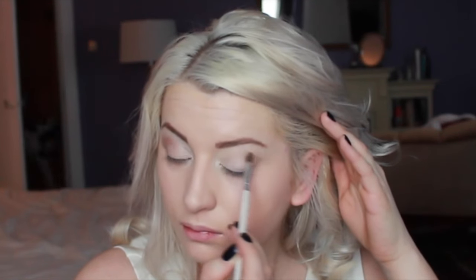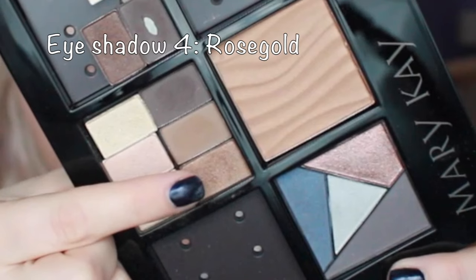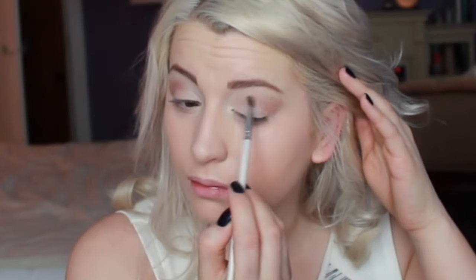I'm applying the hazelnut specifically right into that corner, extending it right where my eyebrow meets the corner. This is a matte shade so it works really well for creating that shadow effect. Then I'm adding a little bit of shimmer on top with rose gold, doing exactly the same shape.